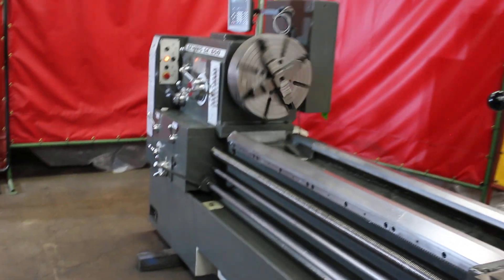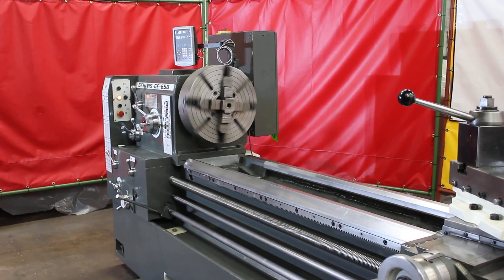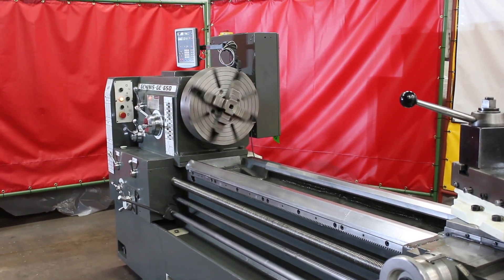What speed did you say we're running at, Frank? 45? Yeah. All right, let's go ahead and see what you've got — about a minute and a half in.